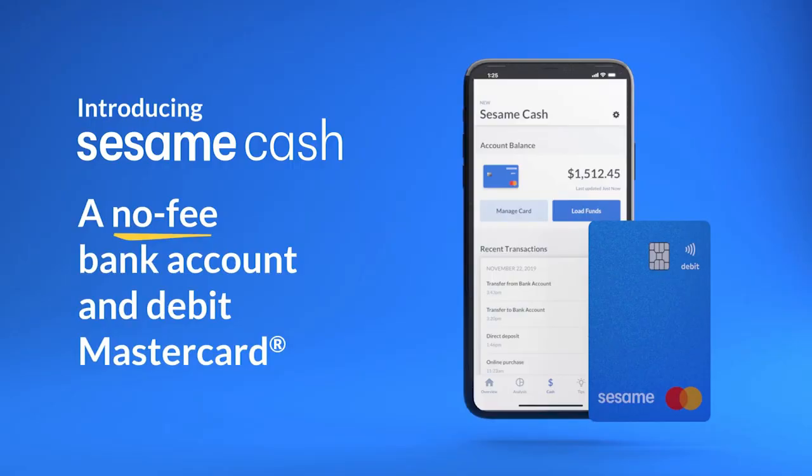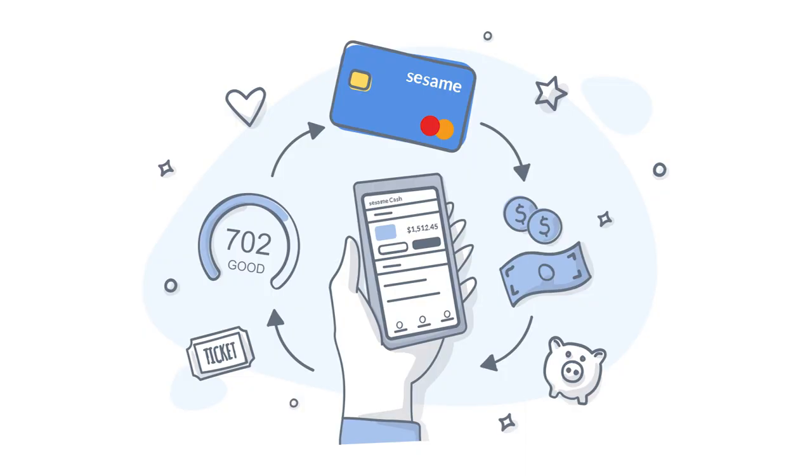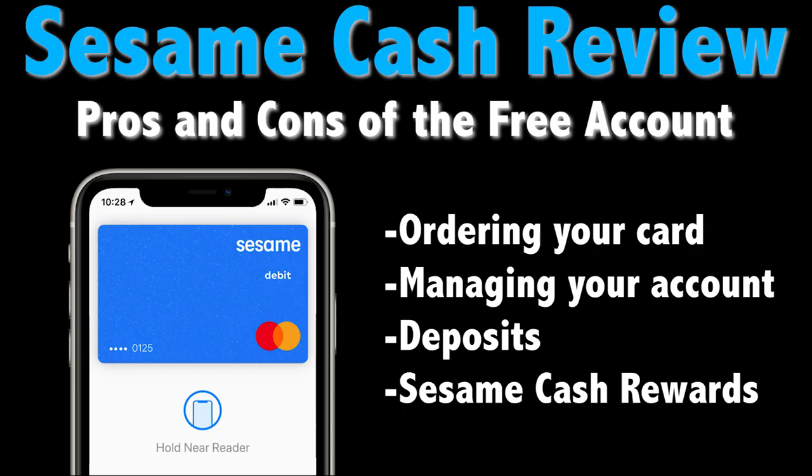Not so long ago, the free credit score site Credit Sesame launched a digital banking account known as Sesame Cash — not to be confused with Credit Karma Savings, which comes from a different free credit platform. In addition to some standard features, this debit card offering has some unique and rewarding options as well. So what is Sesame Cash and how does it work? Let's take a look at a few basics about the account.